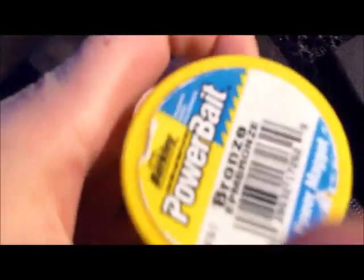In this next pocket I got a power bait. And in this pocket more pike equipment off the front. And now I can go to the front pocket.